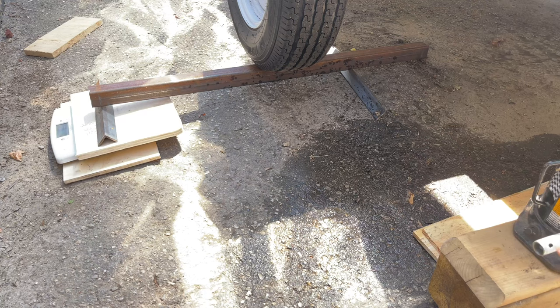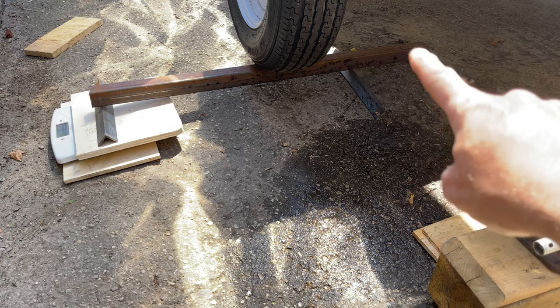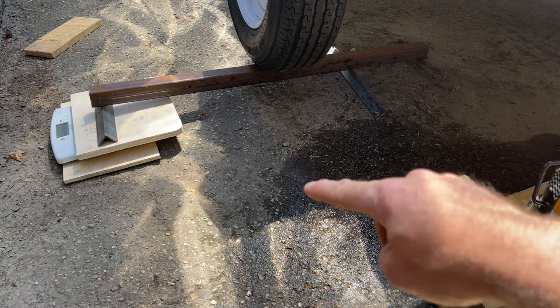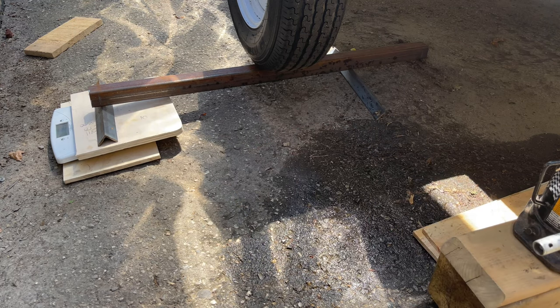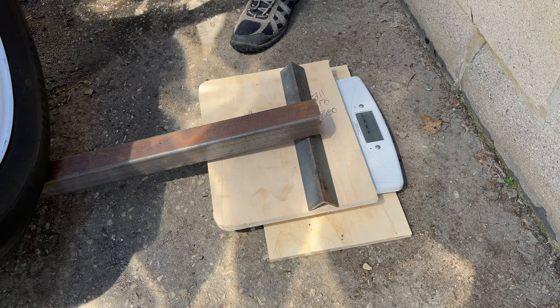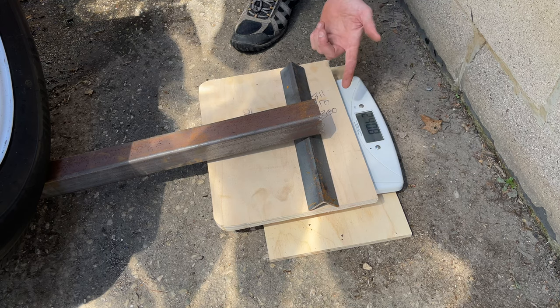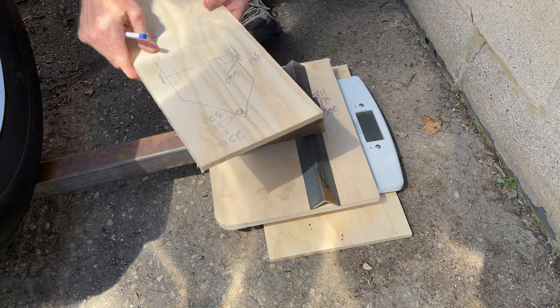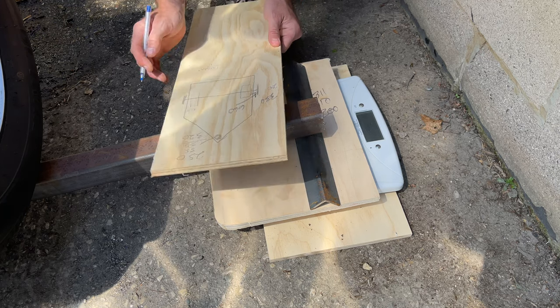We've got the same setup as we did on the right hand side. We've got our angle iron under here. I've marked that at 11 inches because this was 22 inches — I just did it in half, so that's 11. I got the center mark for the tire right on the center tread, and then this angle iron over here on my scale. Full weight of the trailer is now on the scale. 240 pounds. So 240 pounds minus 10 pounds for the bar. 240 pounds here on the left side.